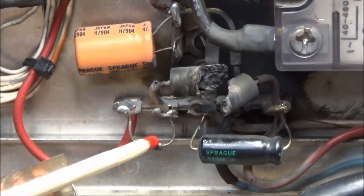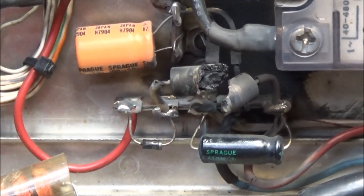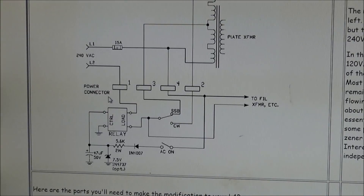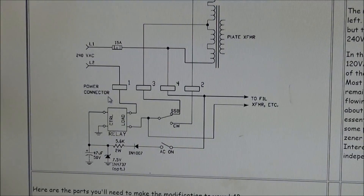Every component down there is completely black from this resistor that exploded. We'll get in here and take a better look. Here's the schematic diagram of this modification. You can see the AC on switch, the 1N4007 diode, and that 5.6K 2-watt resistor — they actually have a 5-watt in there. This is the one that exploded. We also have a 7.5-volt zener diode and a 47 microfarad 50-volt cap that goes right to the relay. One of these components failed and caused this explosion.